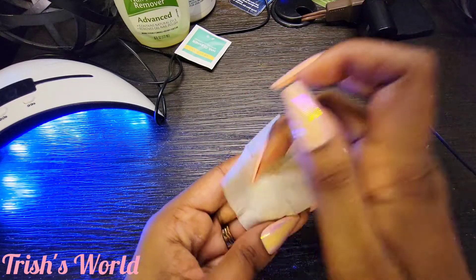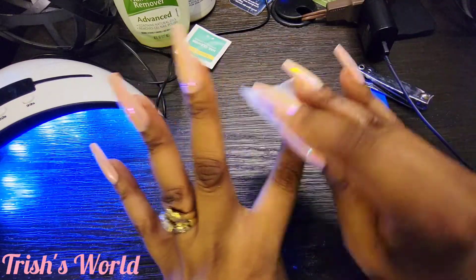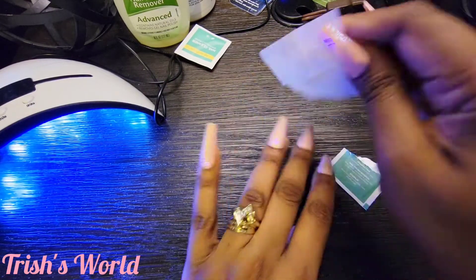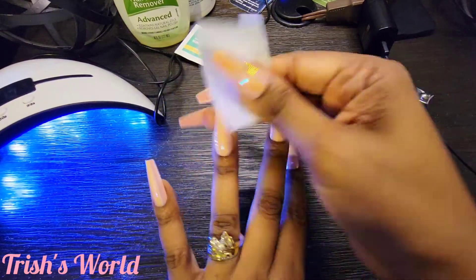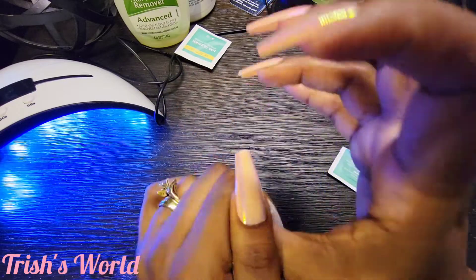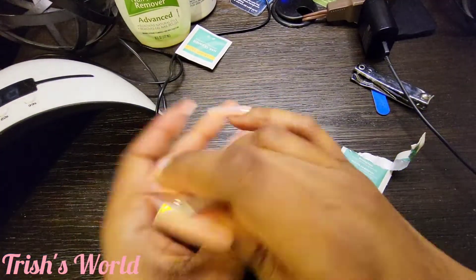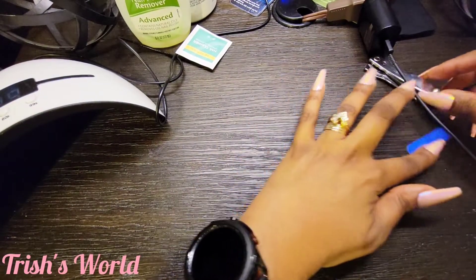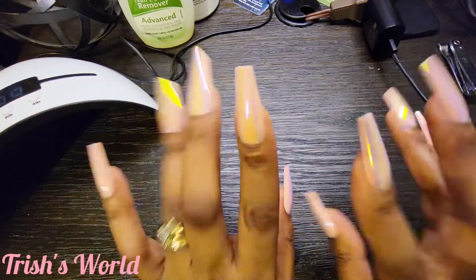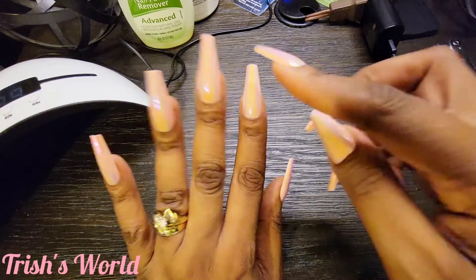I'm going to wipe these off real quick and clean my fingers. I'm going to go wash my hands in the bathroom and come back with the oils. Hopefully wiping with this alcohol will make them shine a little bit — that's the thing about the base coat, you end up touching it and it gets on your hands. Yeah I feel like I really did my nails y'all — this feels good. I'll come back and let y'all see what it looks like with the oils, and then show y'all what it looks like when I cut the ends.